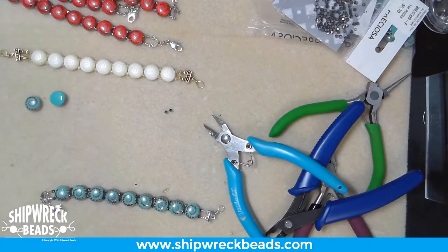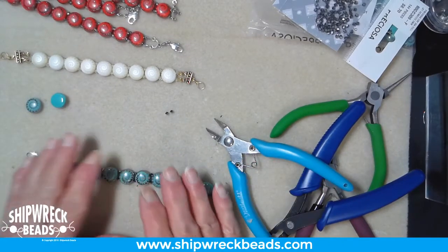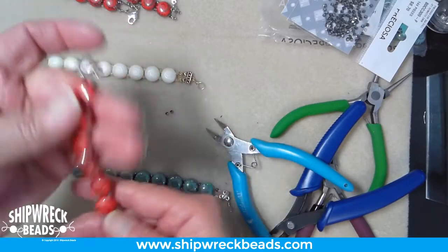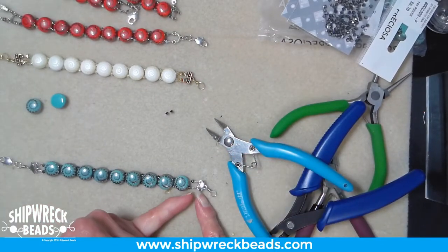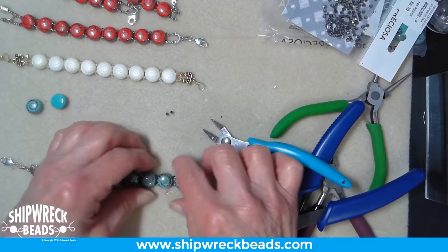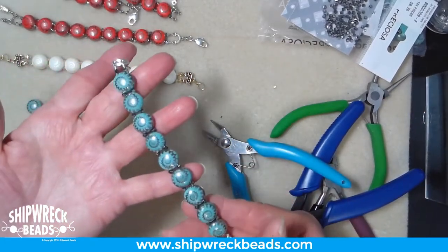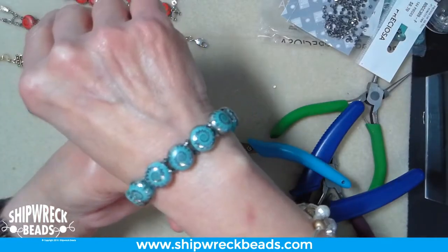Now if you're going to add a charm, this is when you'd do it — add it to your lobster end so it's not interfering with clasping. I went with a little fish charm because these remind me of little seashells. You can put a charm on to give it a fully finished look. You can also add crimp covers — with your bicones being only 3 millimeters, be careful to go with a smaller crimp cover so it doesn't overwhelm the project. Is that just a fun, fast, easy project? You're ready to go to the beach or wherever you want to wear your fun shell spirals.